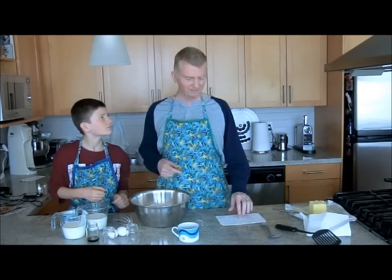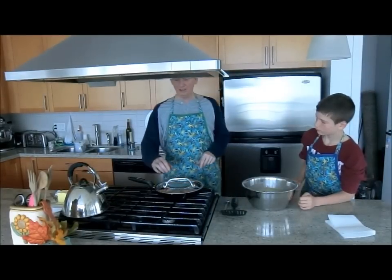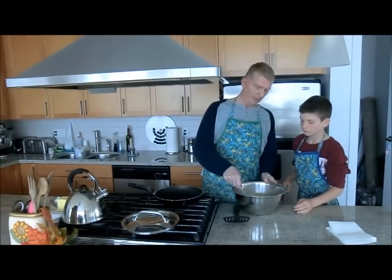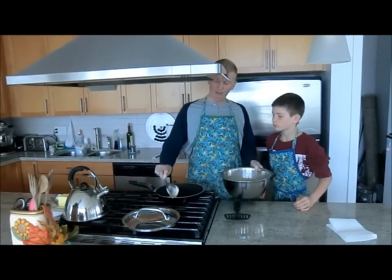The batter has now been thoroughly beaten and whipped together, and we've preheated a skillet on the stove to about medium heat. I like to cook with a lid on — I find it helps cook them a little faster. Then we just get a good amount of pancake batter and drop it in.